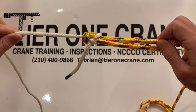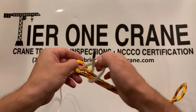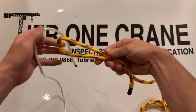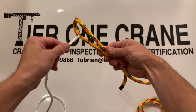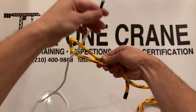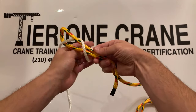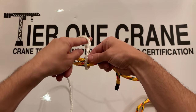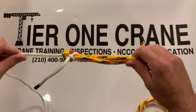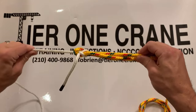That is a Sheet Bend Knot. Let me demonstrate one more time. Put a bend in the rope, run the smaller rope through the hole, run it up and around, then simply pull it through. Now you have two different size ropes tied together — and that's it, it's that simple.